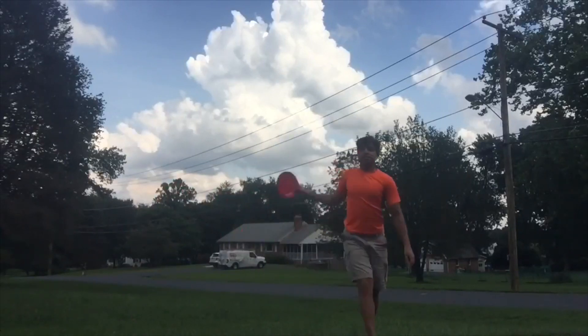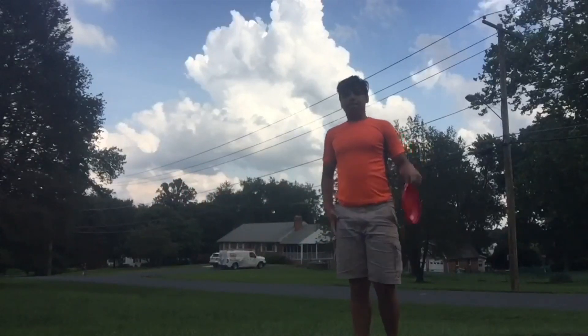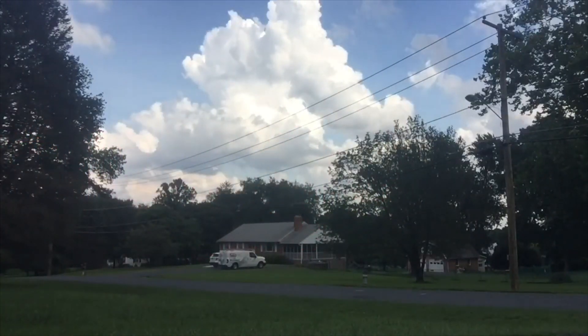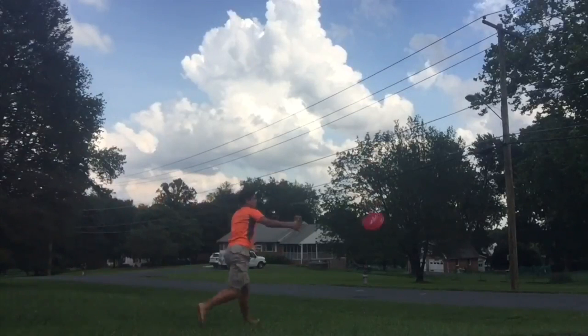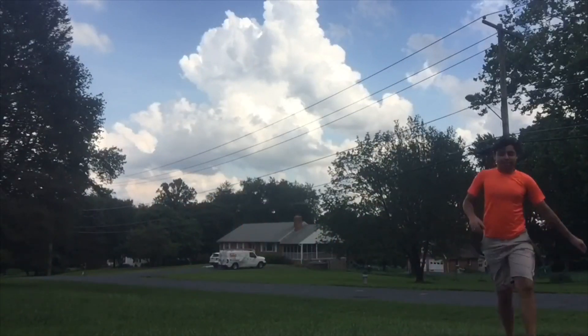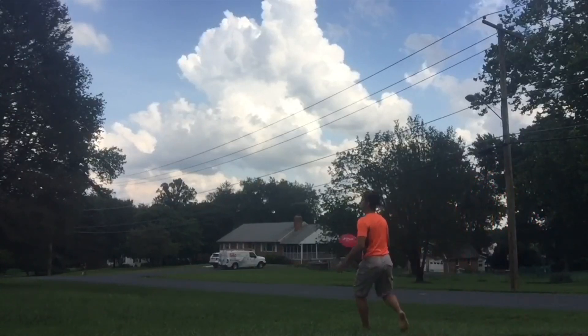This is kind of like frisbee gymnastics, but this is a frisbee, not a ball. So we're in our house, so we're good.